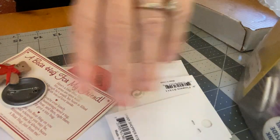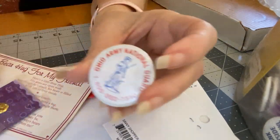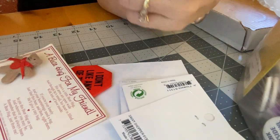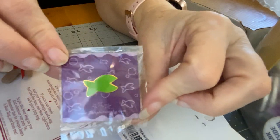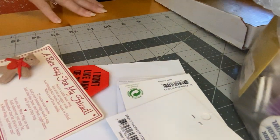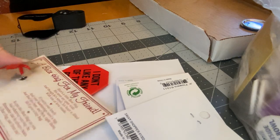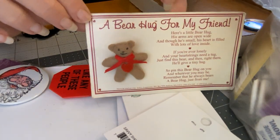We got patches too. This one says 'Ohio Army National Guard.' I've gotten things out of Ohio before, actually some buttons before. We have this little fishy — fishphilosophy.com. I'm going to get my loop that I forgot. We have a 'Bear Hug for My Friend' — that's cute. It's got a little poem with it.